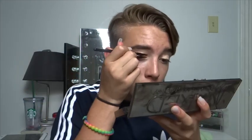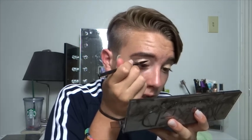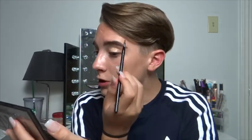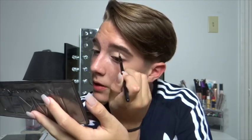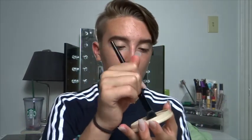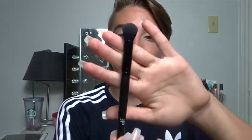Once my concealer is all on there, I'm just going to take my concealer brush and blend that all out on my eyelid, then do the same thing on the other eye. To set all of that, I'm going in with my Rimmel Stay Matte Powder in the shade Sandstorm to matte everything down, using a little fluffy e.l.f brush.